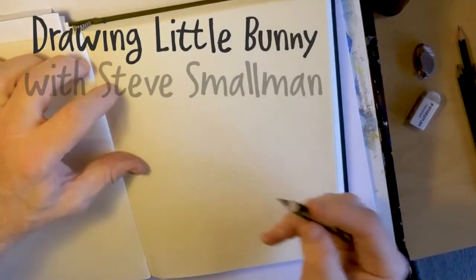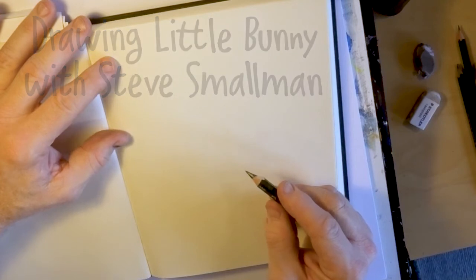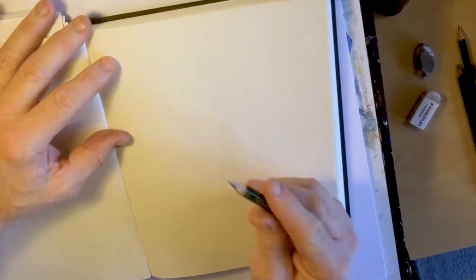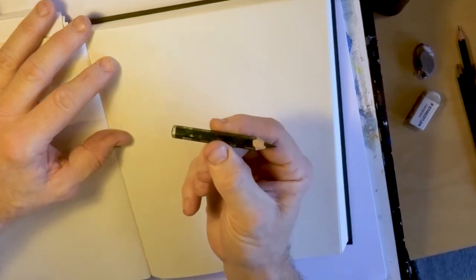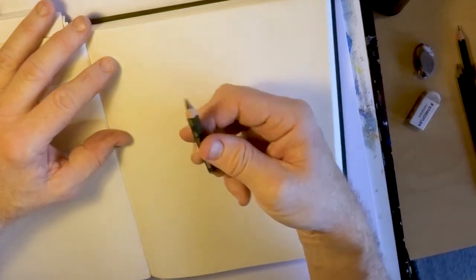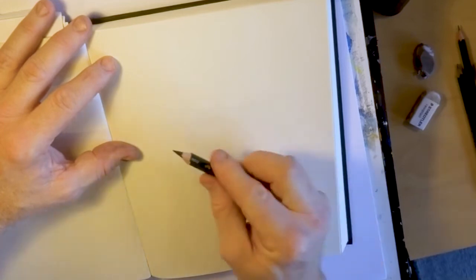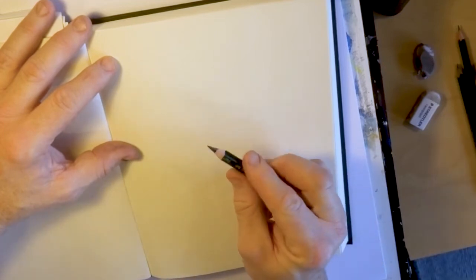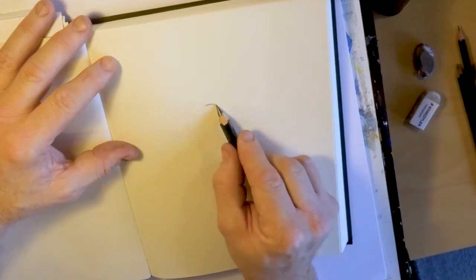We're going to draw a little bunny. I'm going to press really lightly to start with — I've got a big fat 6B pencil, really soft, which is great for starting your drawing because you can press lightly and still see the marks, and you can rub them out more easily afterwards.